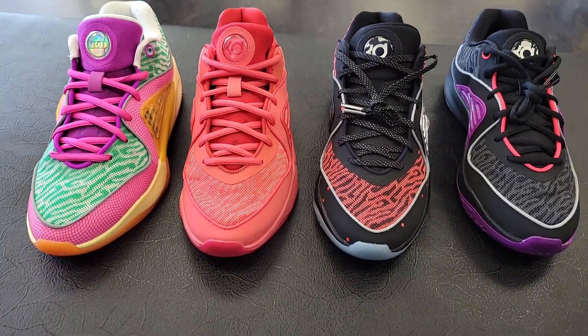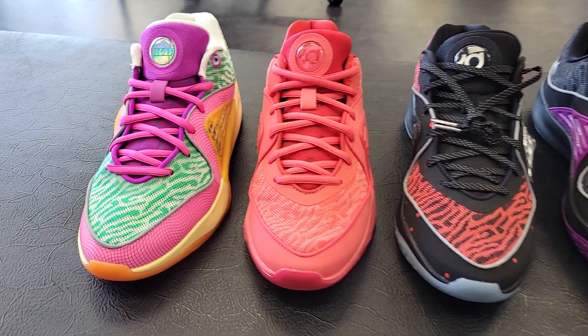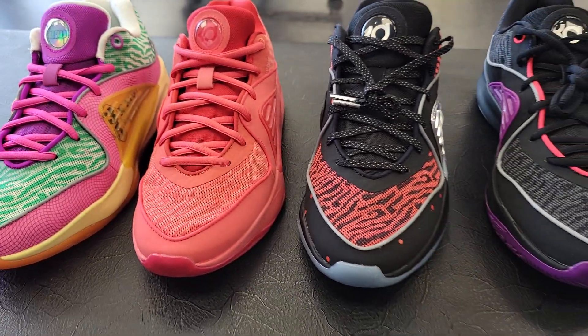Overall, I like the KD-16 as we're getting ready for the KD-17. What's your favorite colorway that has released so far of the Nike KD-16? Comment down below.